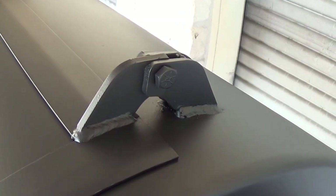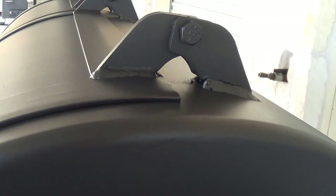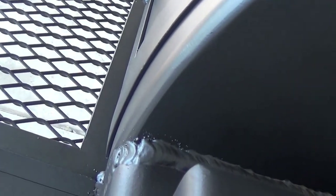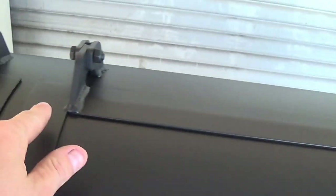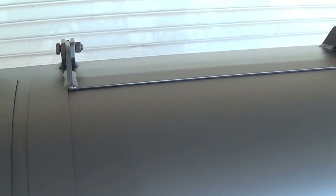Our custom CNC machined hinges have internal stops. Check out the precision of that fit on the door — how nice and tight it fits all the way around. Also notice that we put flanges on all 4 sides. Some manufacturers tell you their doors seal nice and tight, but they only have 3 sides flanged. We flange all 4 sides, and that's a 2 inch wide flange.